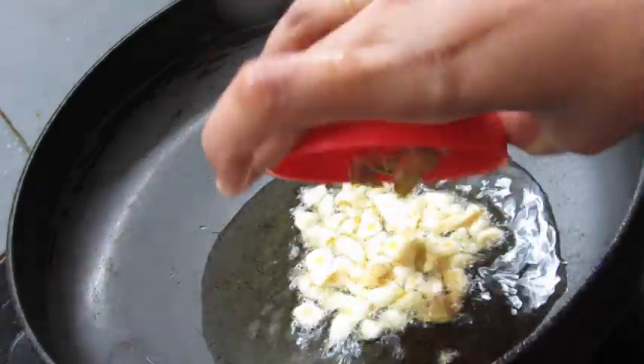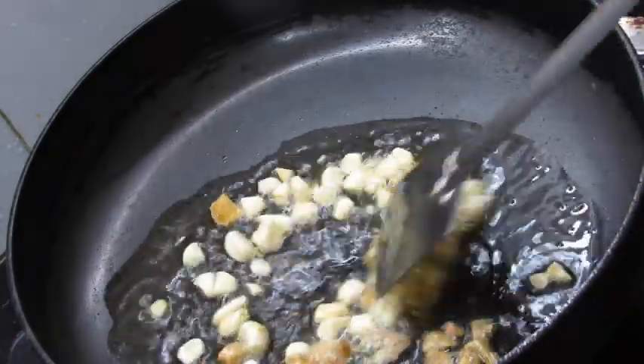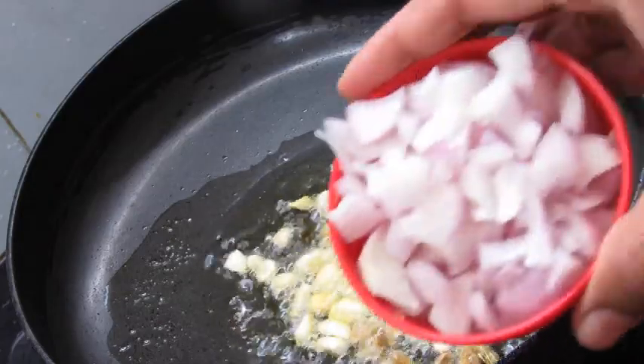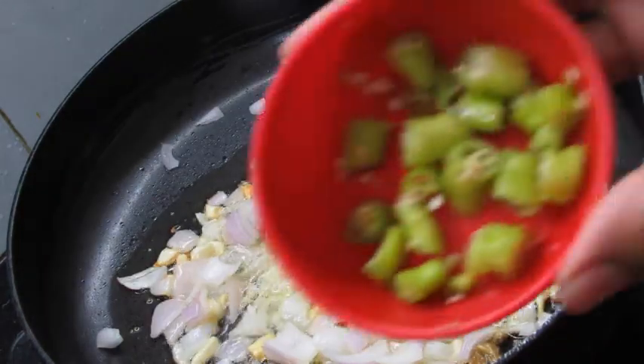The red pepper is not too bad. The red pepper doesn't fall to the bottom. We will mix the red pepper.